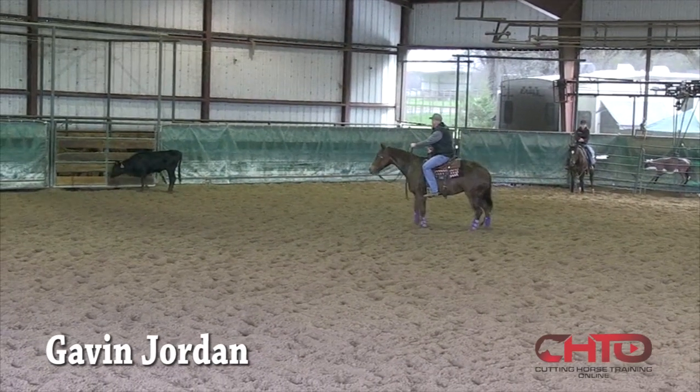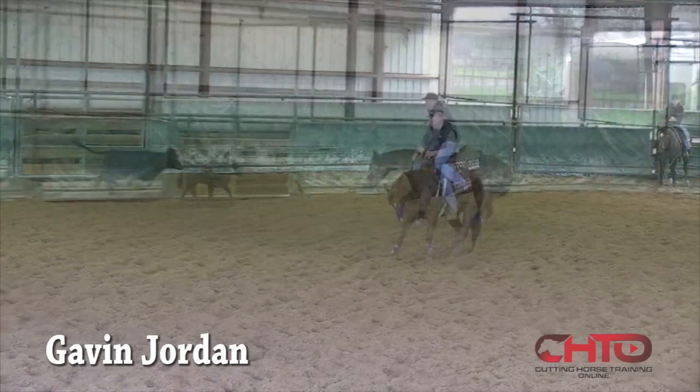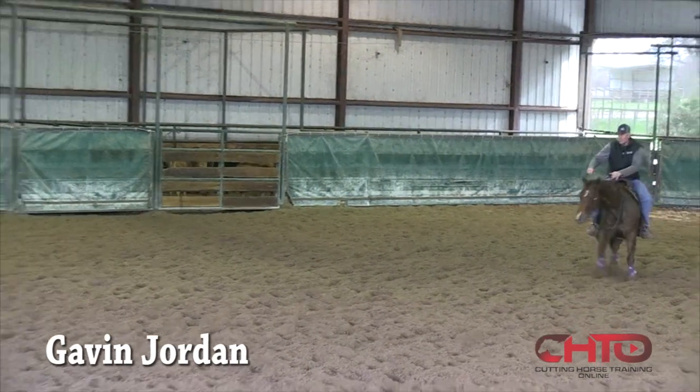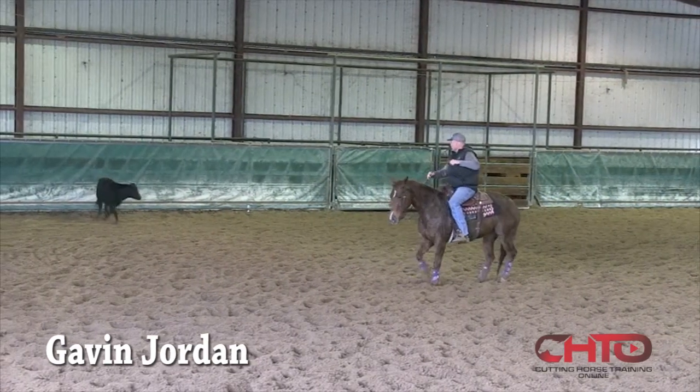So then I want to put her back up to the cow, make sure she relates all that to the cow, and there she goes right to the right spot. Just back around there a little bit, just so I've got control. I'm starting to turn her off the cow a little bit, just so she doesn't get so tight.